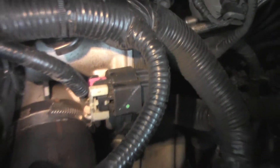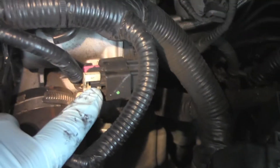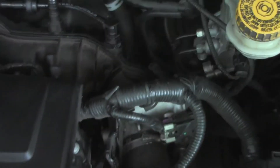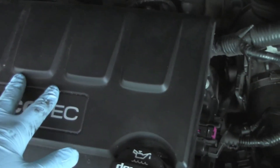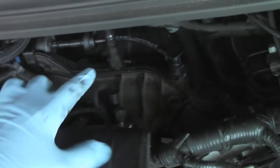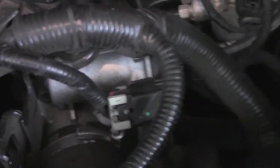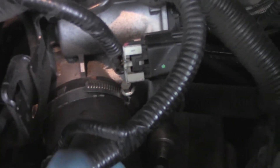Today we're going to remove and clean the throttle body from a 2015 Chevrolet Sonic LTZ turbo. The throttle body is on the end of the intake — here's the valve cover, intake manifold up here, comes around, and here is your throttle body with the intake hose attached right here.